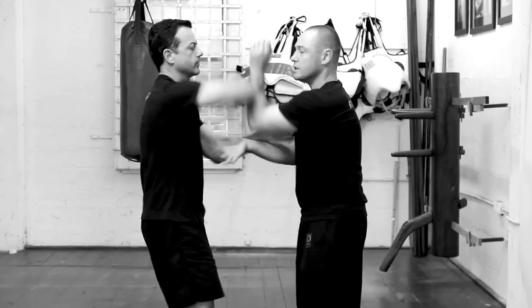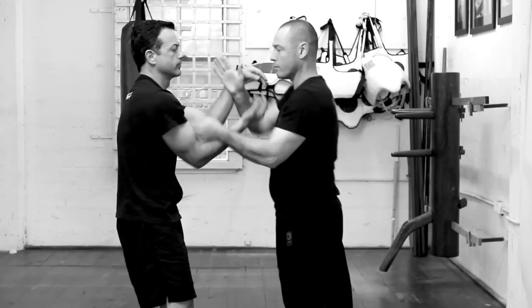If I get the timing wrong, Peter will be able to counter me — and that's not the result I'm after. If ever you're using the Pak Sao on the roll, you want to get in, have the person under control, and be able to hit them with your other hand.